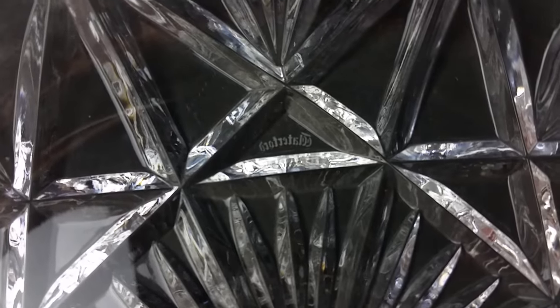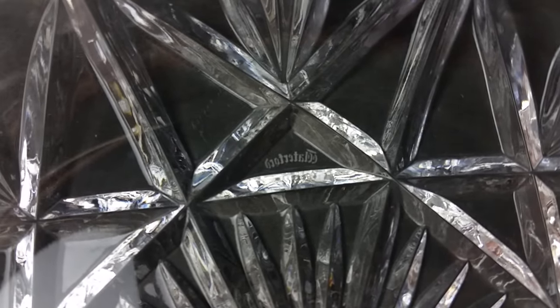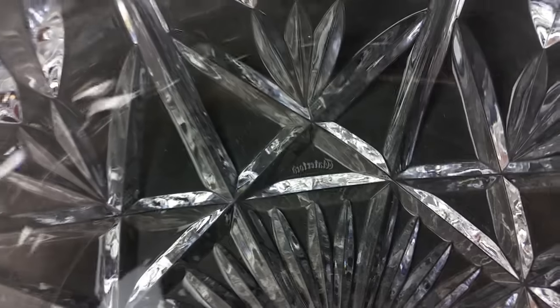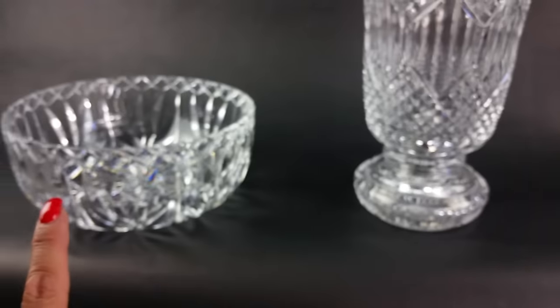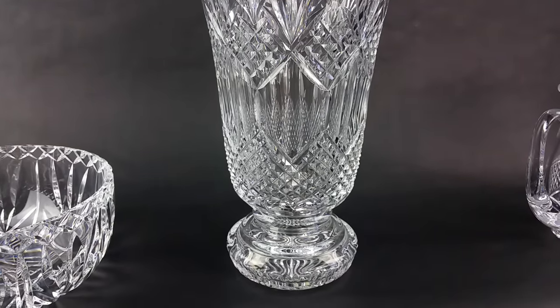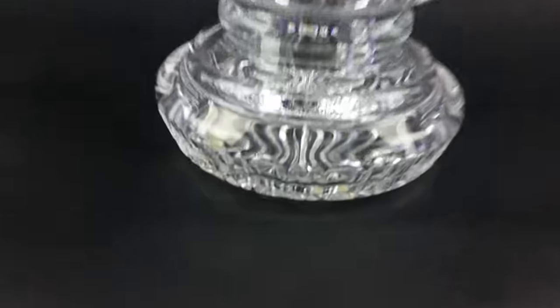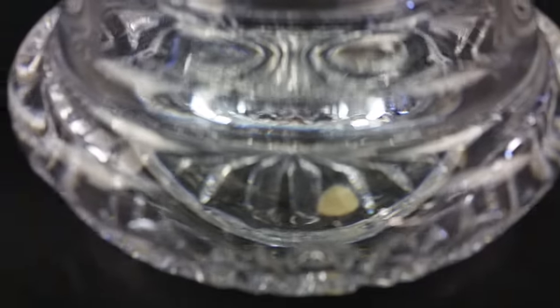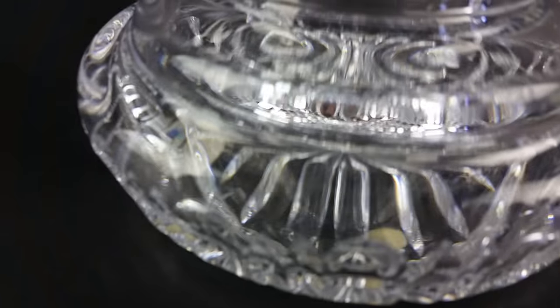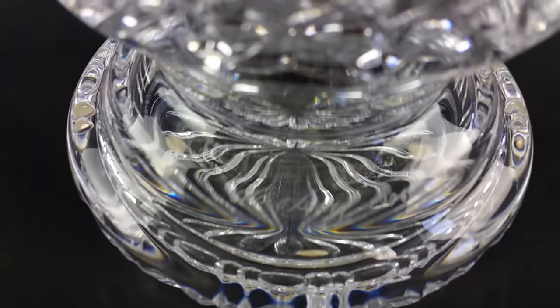Here is a typical acid-etched Waterford mark that's on the bottom. Actually, both of these pieces are signed. They were made by the master cutter Jim O'Leary, who does exquisite work — very, very intricately cut and detailed pieces. And there you can kind of make out the signature.